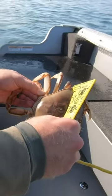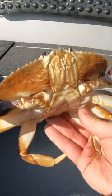If the measure slides up and down, the crab is too small. And even if it's remotely close, just throw the crabs back. It's not worth the large ticket.